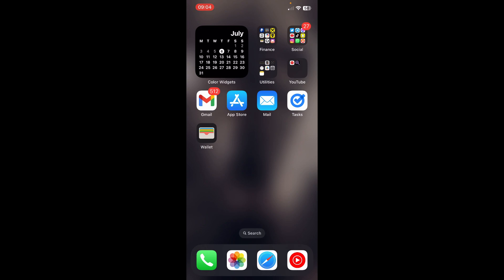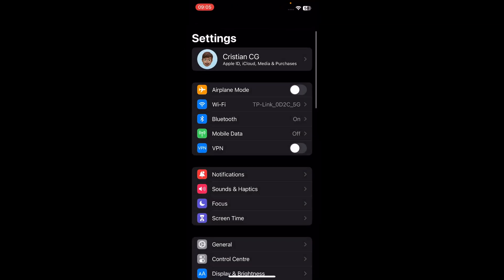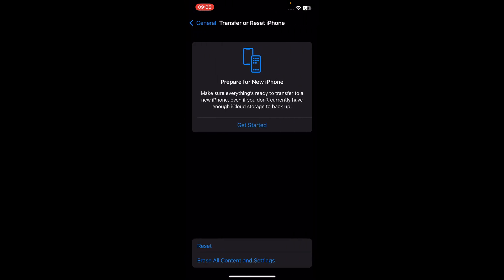You'll have to make a backup for your iCloud account, photos and everything, and then go to General, scroll down and tap on Transfer or Reset iPhone, and tap on Erase Content and Settings, and this should fix your problem.